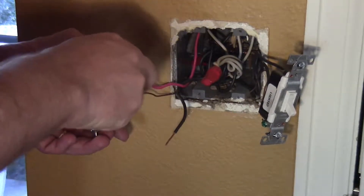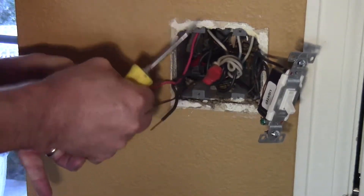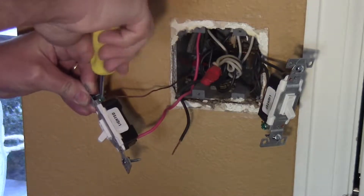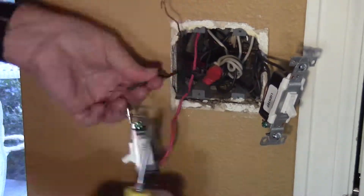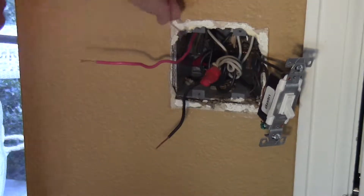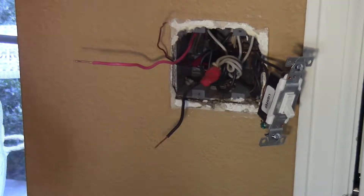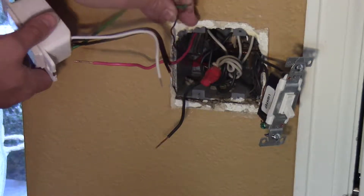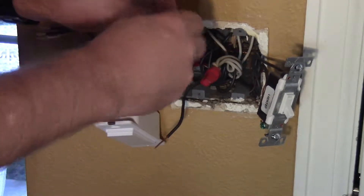Okay, back to taking this apart. We'll rip the old switch out first. The bare copper is the ground and the green is the ground on the new switch — put those together with a wire nut.